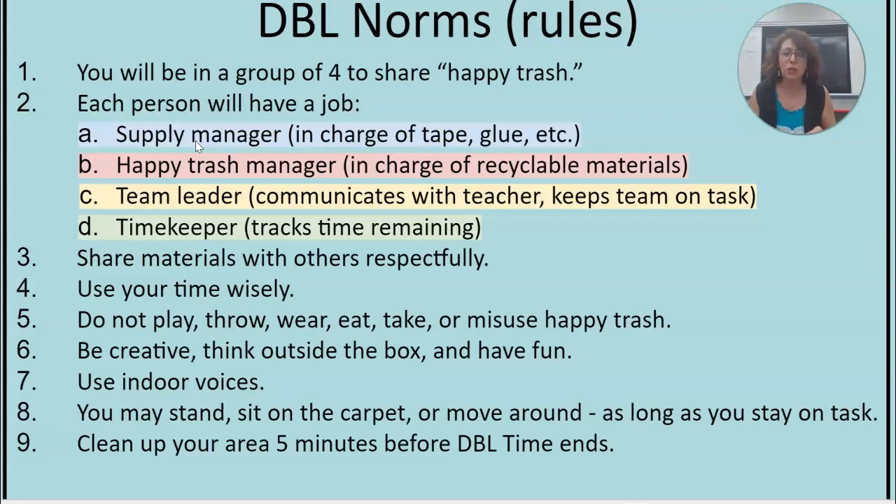I am very strict when it comes to rules. I've been teaching for 26 years. So make sure you follow my rules. This is a project I do out of UCLA where I train teachers how to do design-based learning.